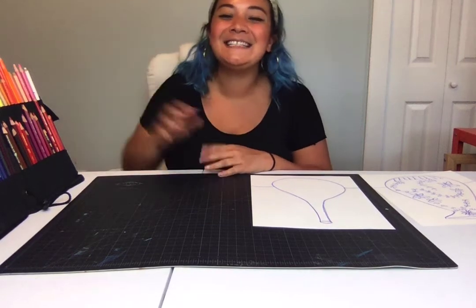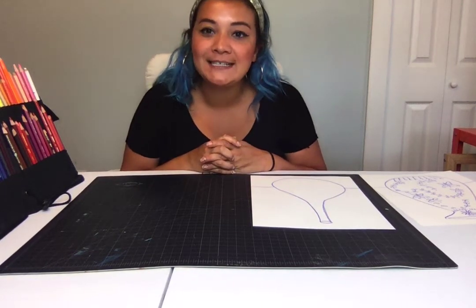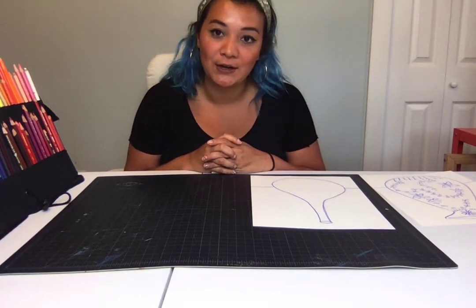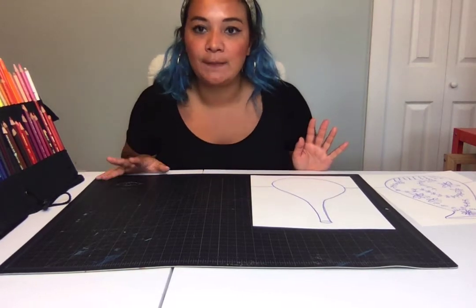Hi everybody! This is Miss Erin. I'm a KidSmart teaching artist and my art form is visual arts, and today we're going to be learning about pottery.